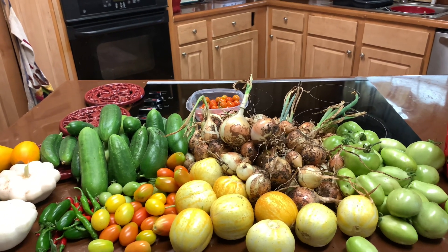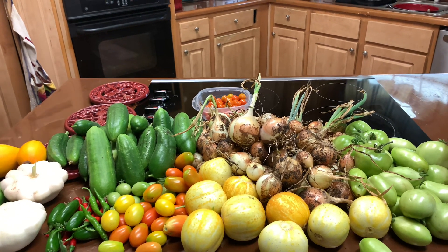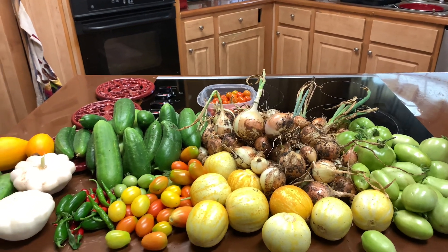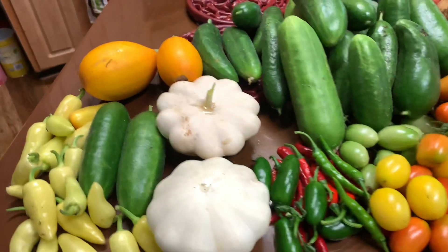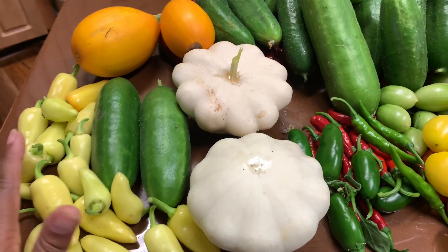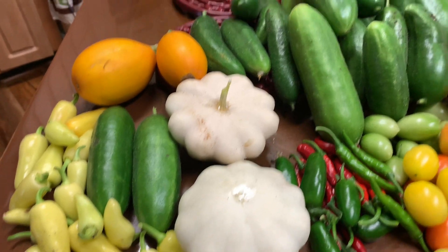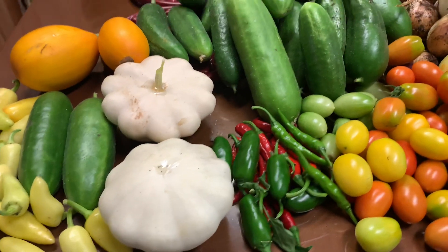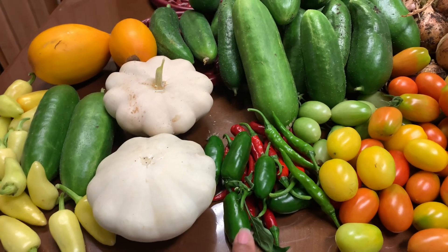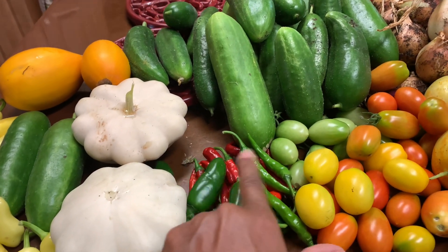I may throw out some more squash seeds, amend the soil real quick, and maybe put out some more seeds just to see if I can get another harvest of a variety of squash. Over here was the squash harvest along with the banana peppers and lots of cucumbers — patty squash. I was also able to get to my jalapeños and my tabasco peppers.